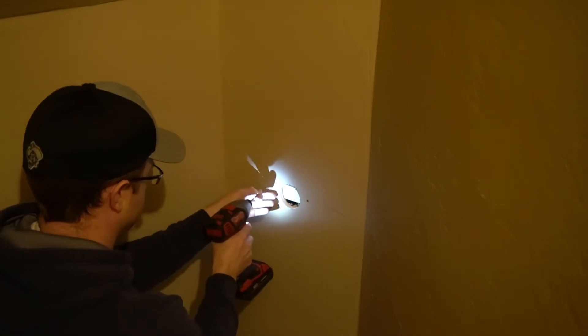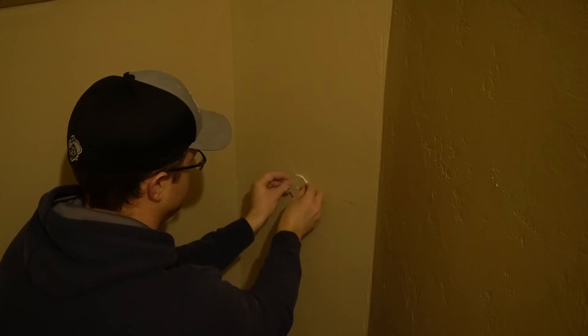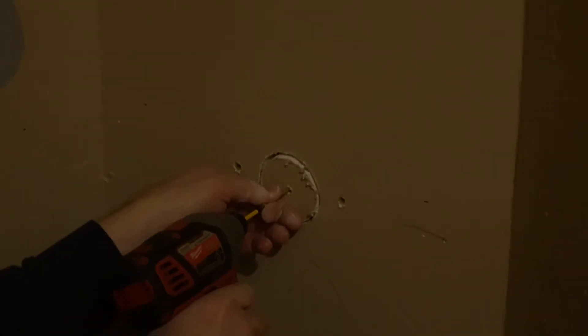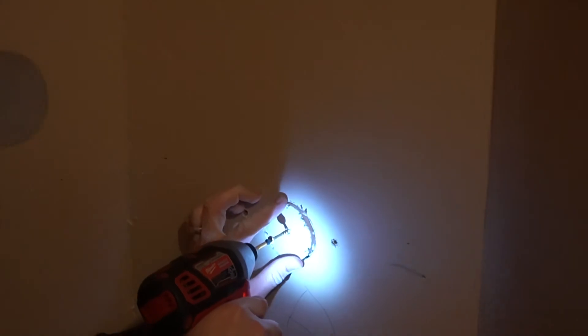Now put your patch on. This one has a hole in the middle, so we'll just use it. If it were a square, you might want to put a screw in all four corners or something like that so it'll be a little more secure.